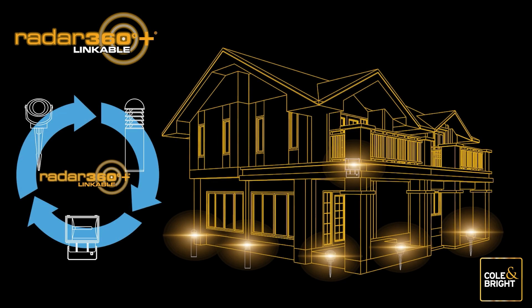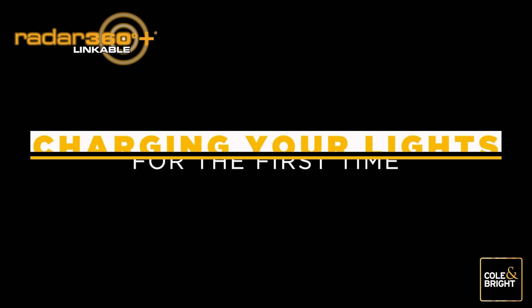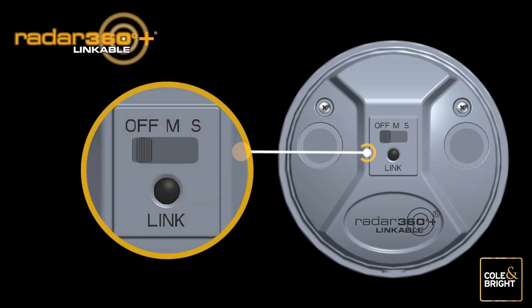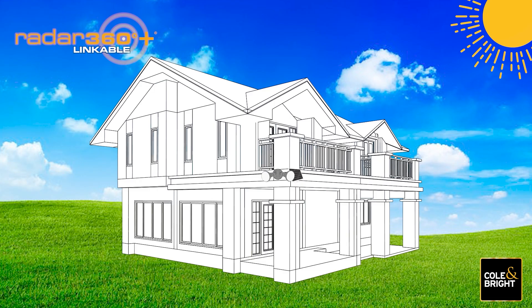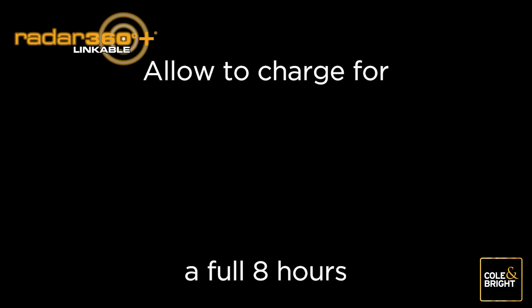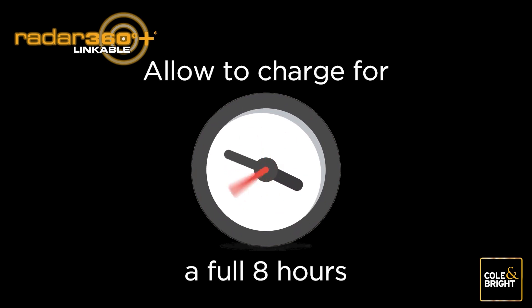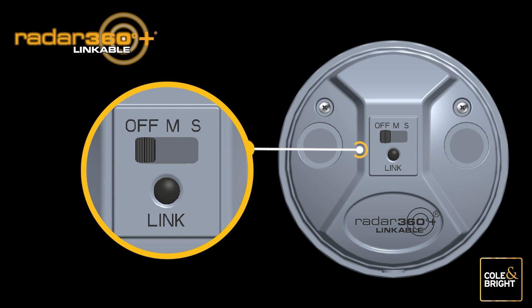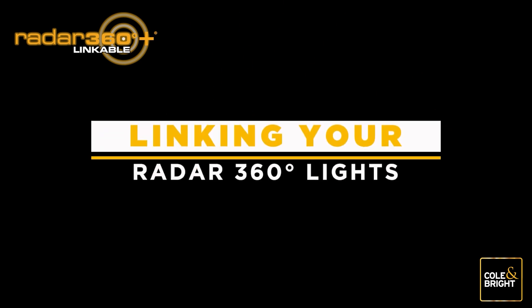In a situation where you would like to link three or more Radar 360 Plus lights for the first time, the following instructions will guide you through this simple process. First, ensure that your lights are fully charged before commencing the link procedure. Push the switch to the M position for charging to commence. Find a location where the solar panel is exposed to at least eight hours of sunlight. Start charging first thing in the morning. After charging is complete or it is getting dark, push the switch to the off position to prevent the battery from running down.